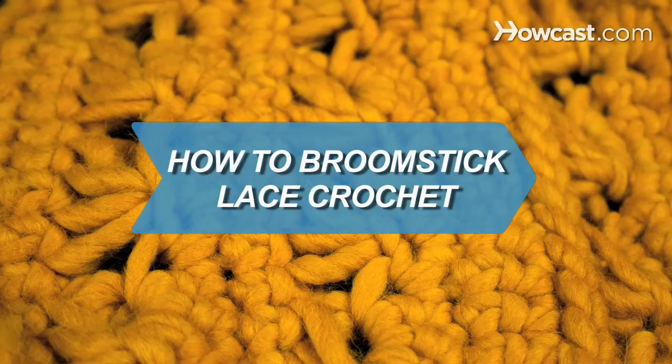How to Broomstick Lace Crochet. Broomstick lace crochet forms a visually interesting and beautiful stitch.